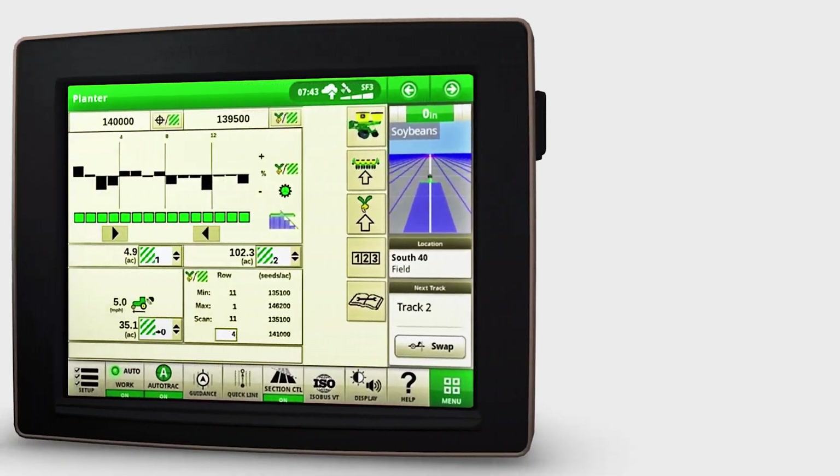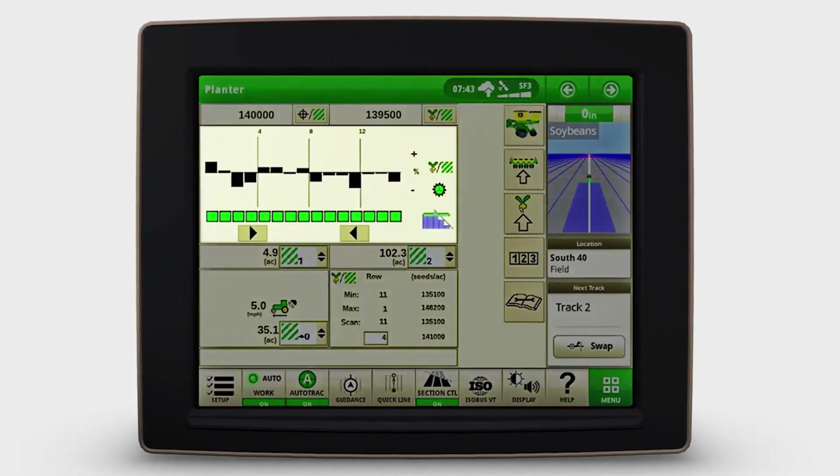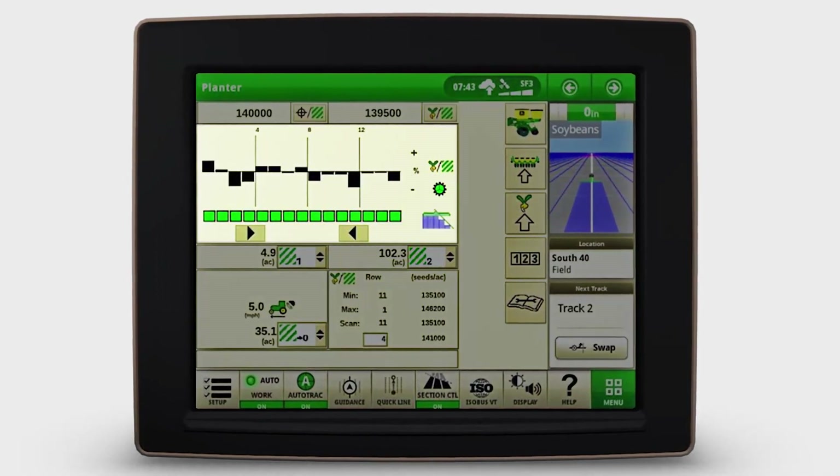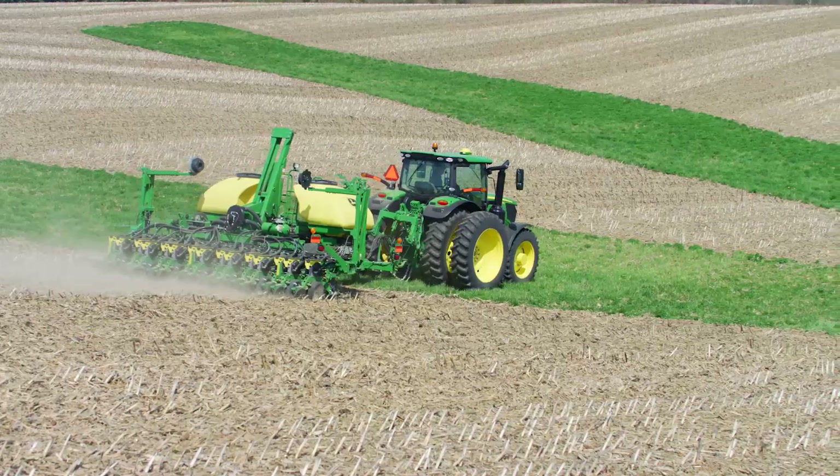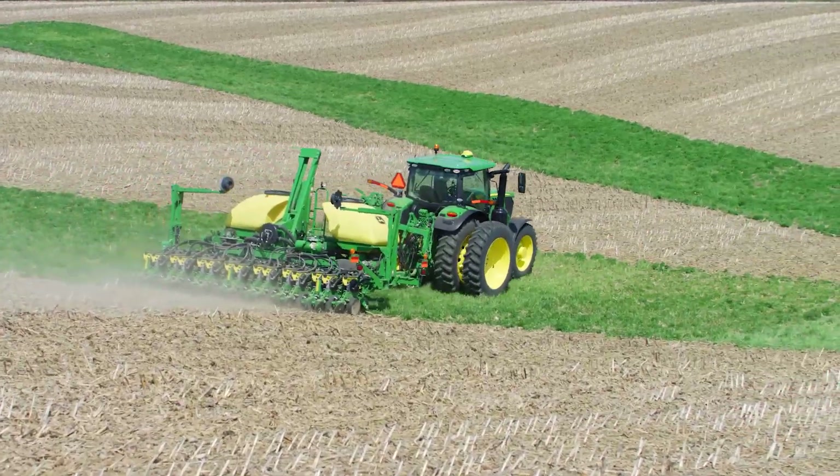A second option is the Seed Star 2 software system, which uses a John Deere GreenStar display. It gives you a population monitoring bar graph to easily compare rows and is helpful when you're crossing waterways because it controls the row shutoffs.